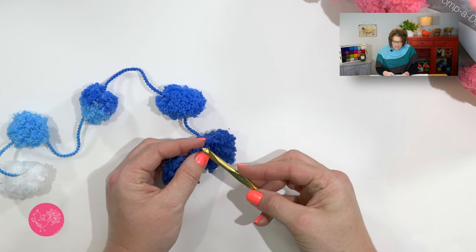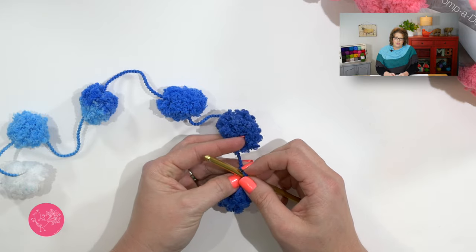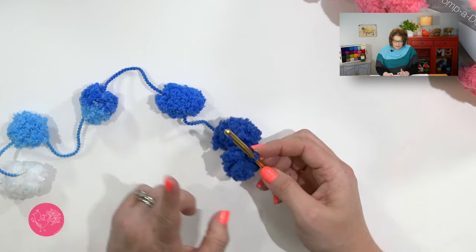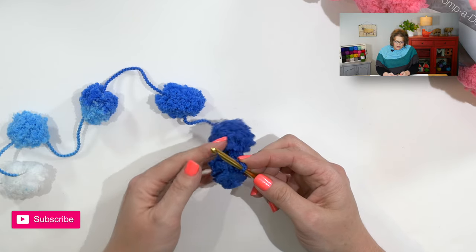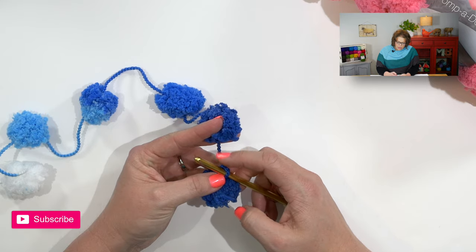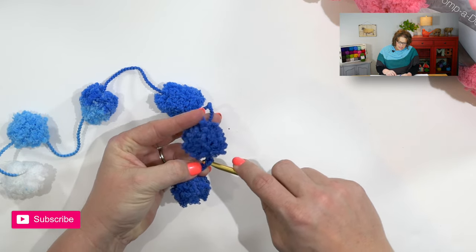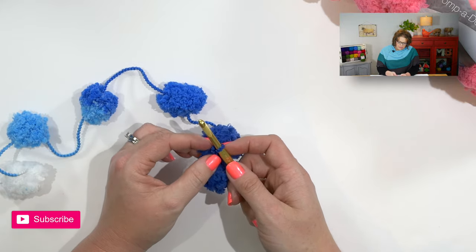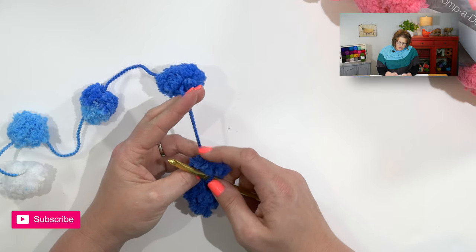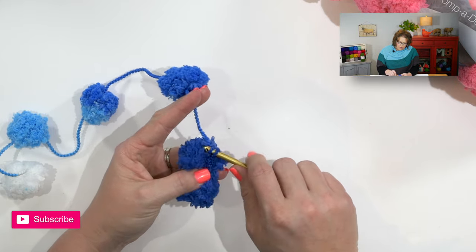I'm using a size J or six millimeter hook today, but you will use a hook size that works best for you and allows you to get the number of chains or stitches you need between each pom-pom. Once you've placed the slipknot on your hook, you will go ahead and — completely ignoring the pom-pom — work with the yarn between the pom-poms. So you will work your chain stitches just using that string between the pom-poms. Now I've got the pom-pom right up next here. I will ignore it, come over here to the next length of yarn, yarn over, and work my chain stitch.